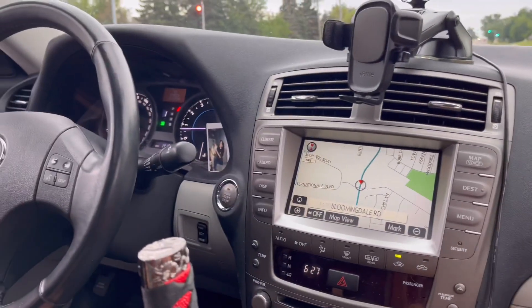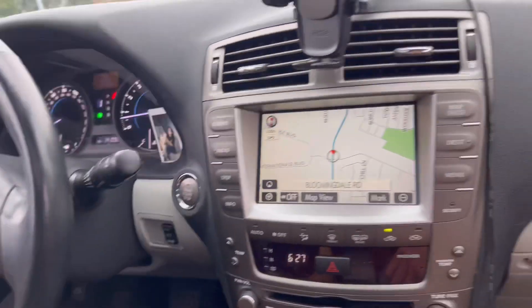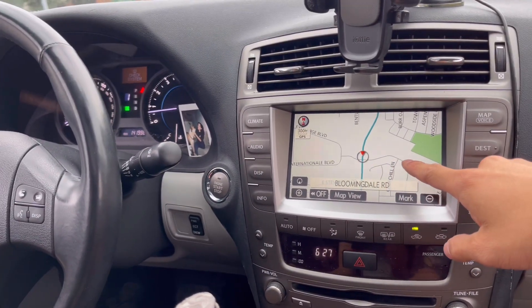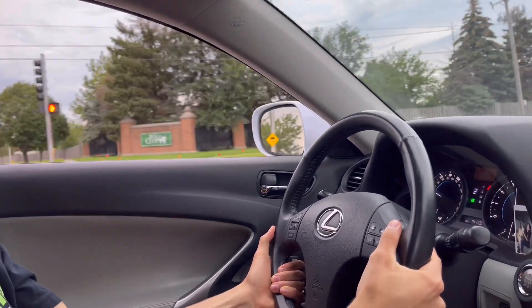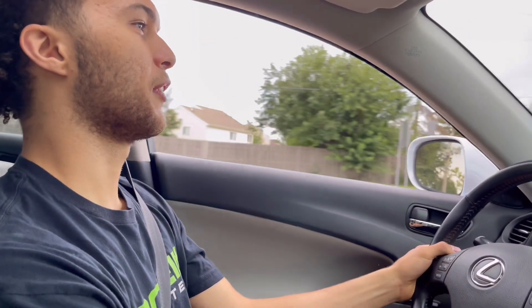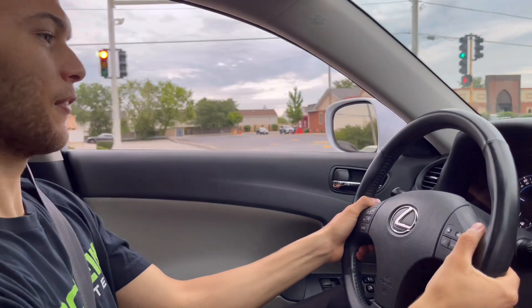I remember I was on my way to court — I was speeding, but it was in my other car though. The navigation showed police everywhere. I don't know how, but I noticed it. It's amazing. It sounds so good too. I'm surprised how good it sounds. All that hard-earned money — powered money.